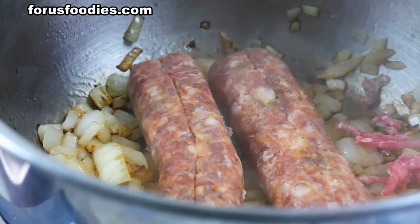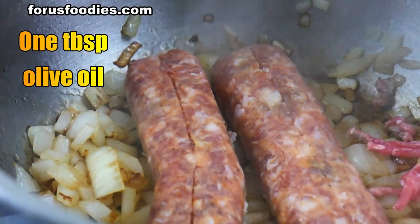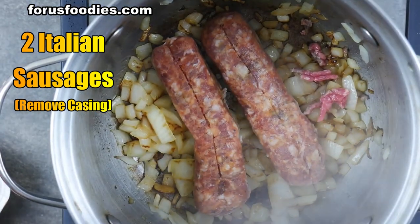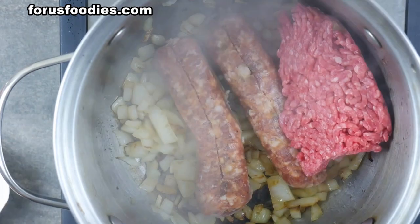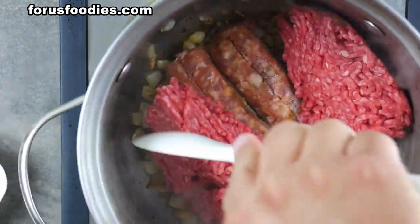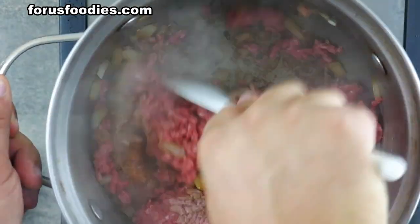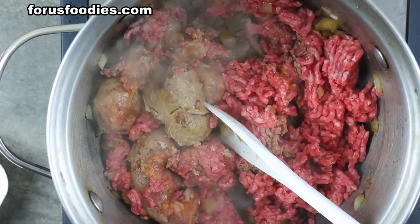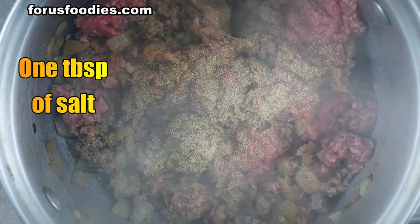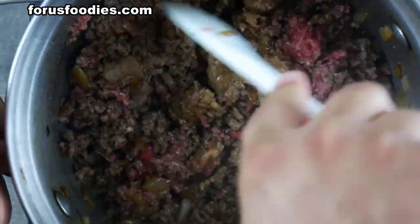I first sautéed about half a cup of onion in olive oil and threw in two Italian sausages — I removed the skins so you can crumble them up easily. Then I threw in a pound of ground beef. It's going to be a really, really meaty sauce. Mix all this stuff together until it becomes incorporated, then throw in a little bit of salt, a little bit of pepper, a little bit of garlic powder to your liking. Mix it again.